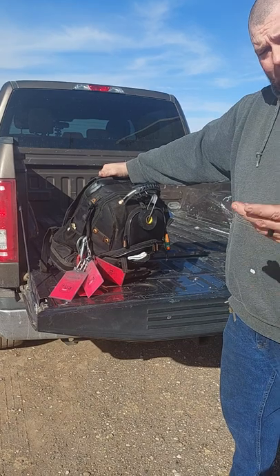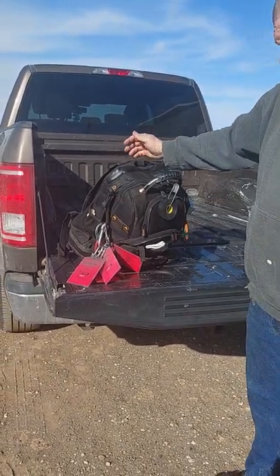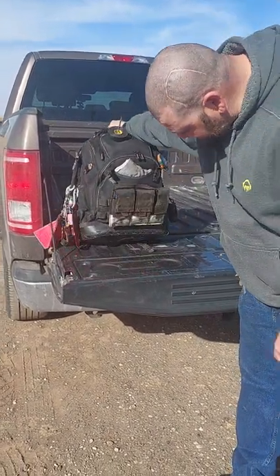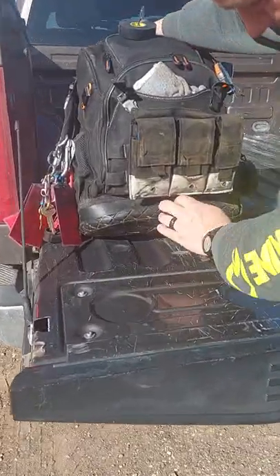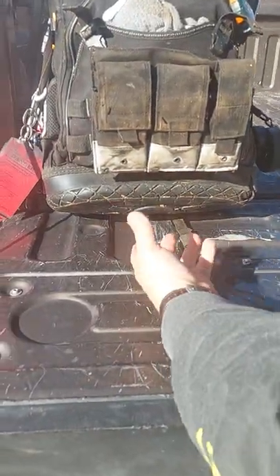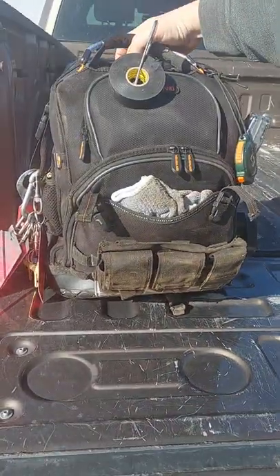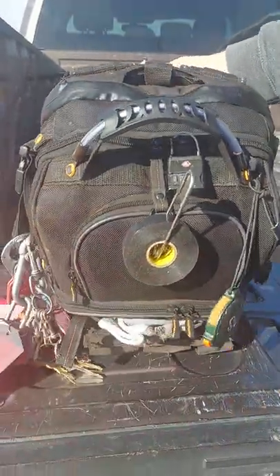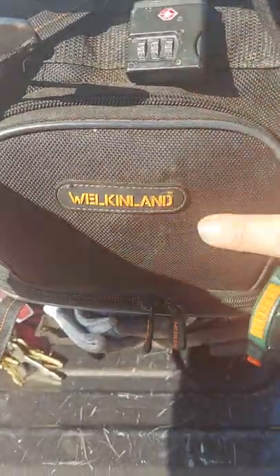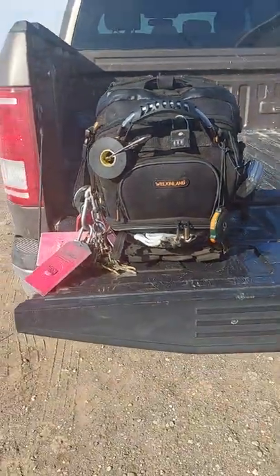It's a good bag, I'm not going to lie. I've had it since last Christmas. But as you can see, the bottom is folding. Every once in a while you periodically have to put your hands in there and push the bottom back out for it to stand. This is a Welkinlin backpack — like I said, it's a good bag.